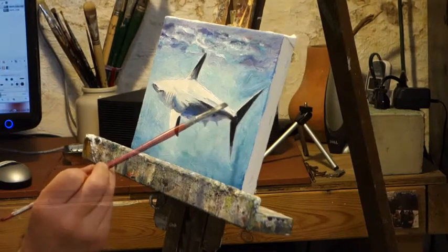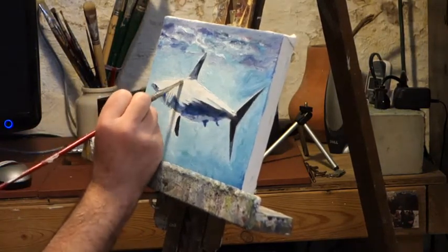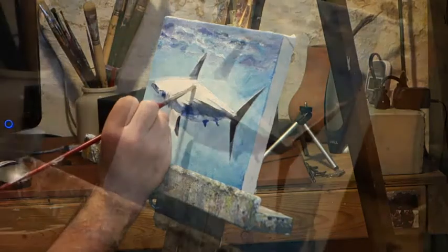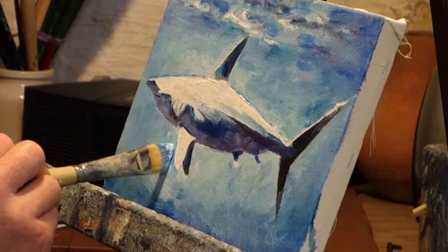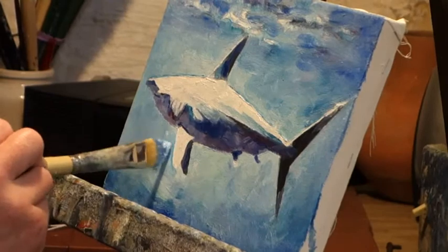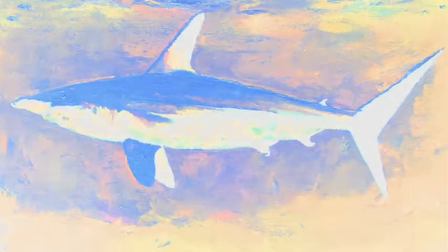And back to the painting. And here's how the painting came out. And here's a couple of variations on the painting.